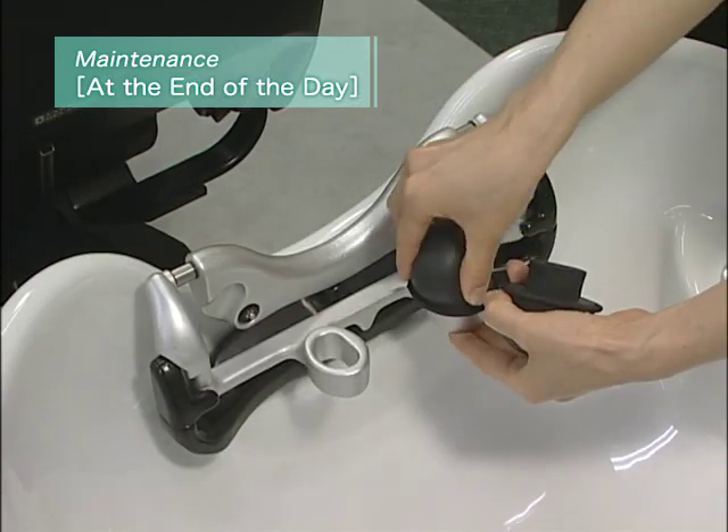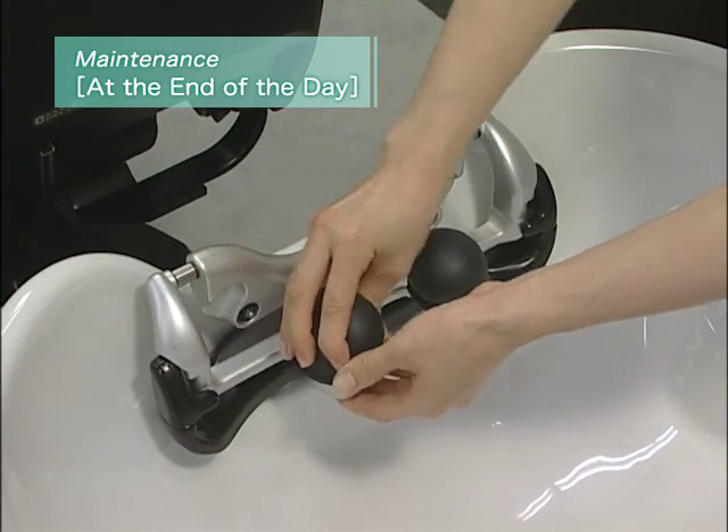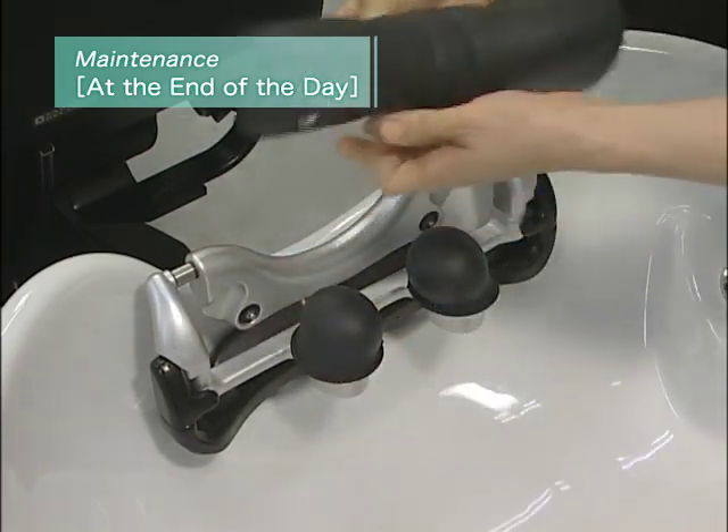At the start of each workday, reattach them, making sure that they face in the correct direction.